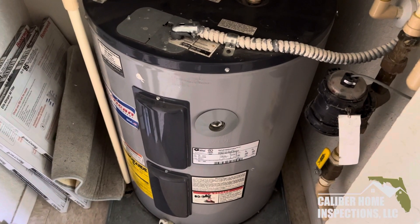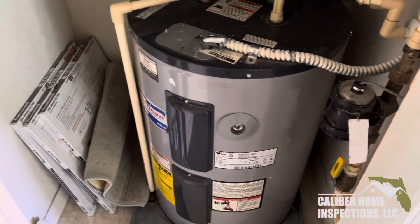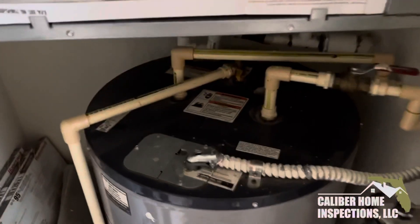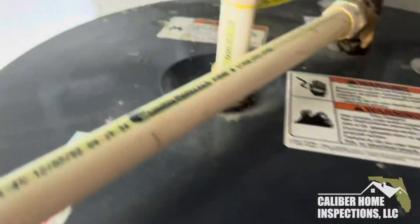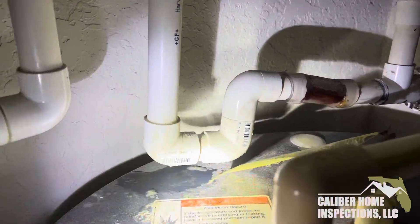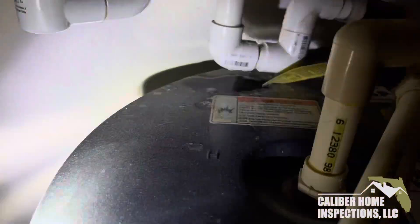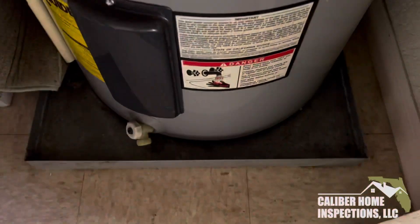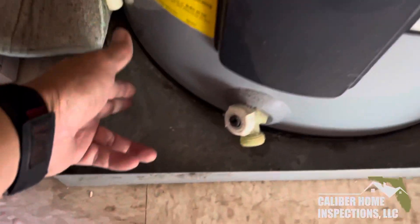This is Paul, California Specials. I'm inspecting a condo which is currently vacant. Here's the water heater and the AC. What we have going on here is there's a leak at the condensate line right there — you can see the water leaking down into the drip pan for the water heater.